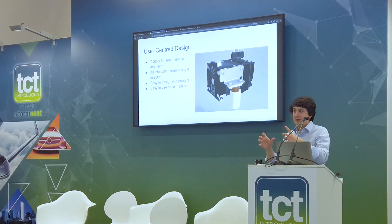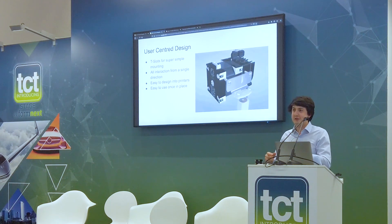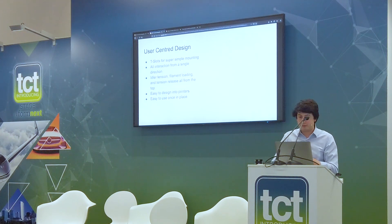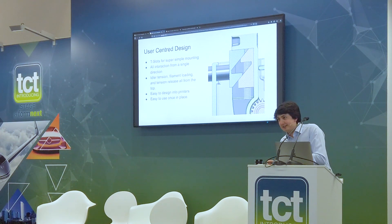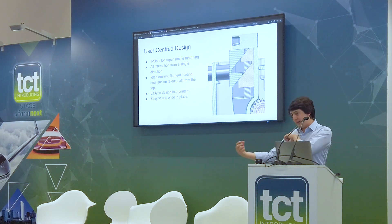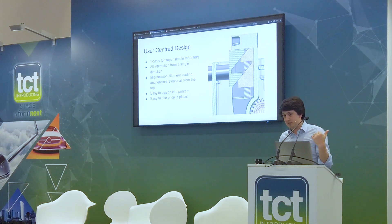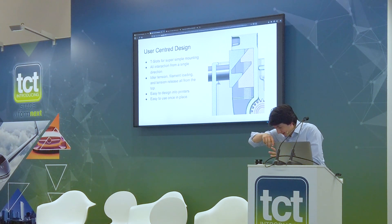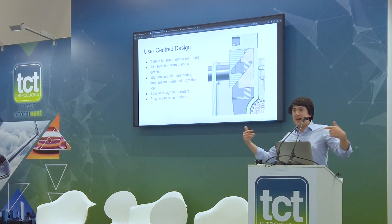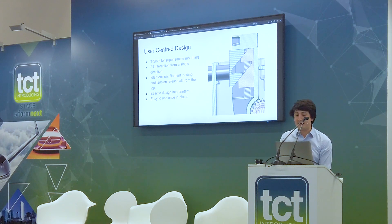Everyone will be able to share their backpack designs. So you'll be able to have one for a Volcano, one for a V6 — take off the V6 one, put the Volcano one on. We talked about user-centric design, which means that instead of having to interact with the extruder from the sides and pull levers, everything happens through the top. We've got this cam system — because if you're looking at the top, you can tension the filament, release the filament, and insert the filament all from one place, without needing access from the sides.